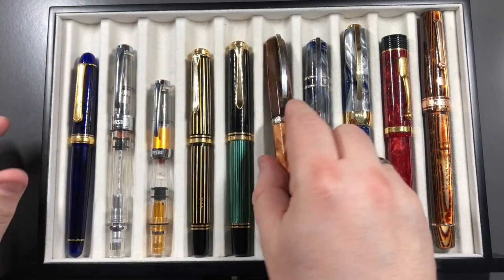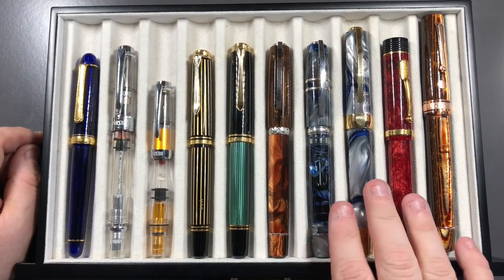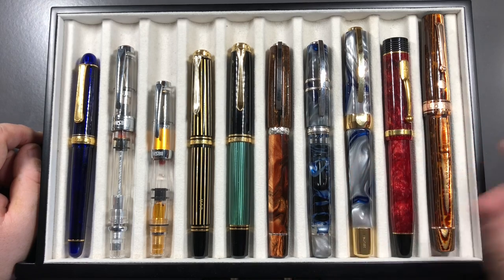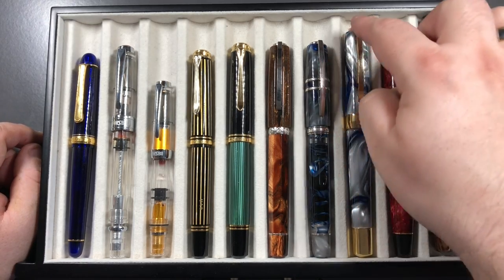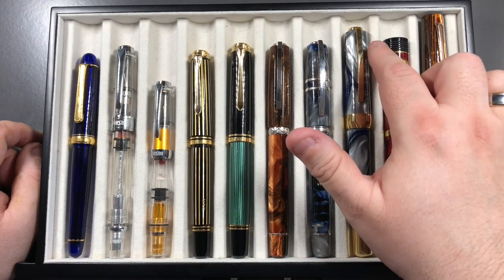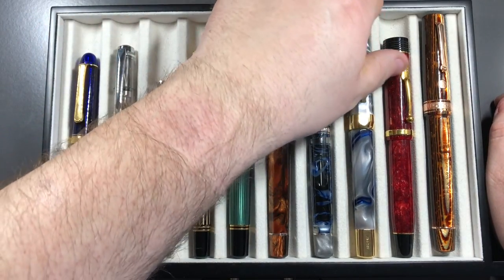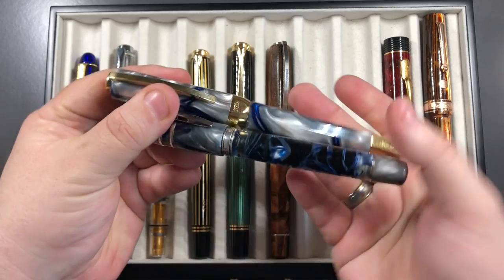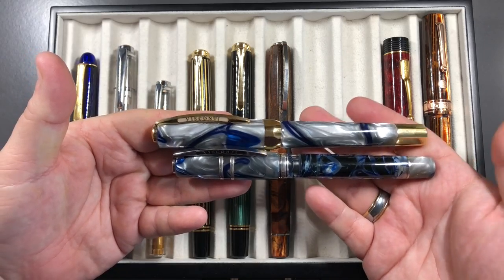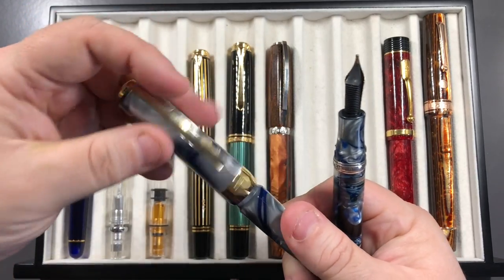Then you start getting into the almost double oversized — this is an Opera Master here. You can see there's a step up from the Pelikan M800 to the M1000, but then another even bigger step from a Homo Sapiens to an Opera Master. You can see quite a large difference there in terms of pen length, and if I remove the caps you'll also see the difference in length — they are quite different.